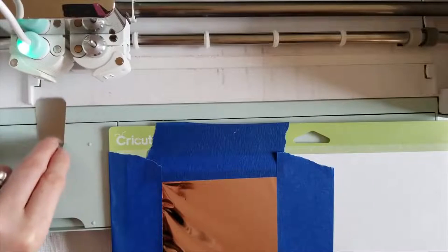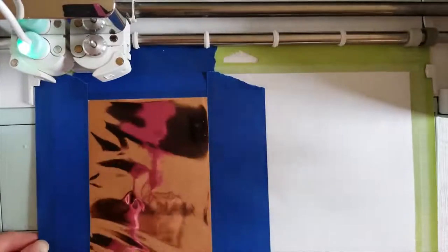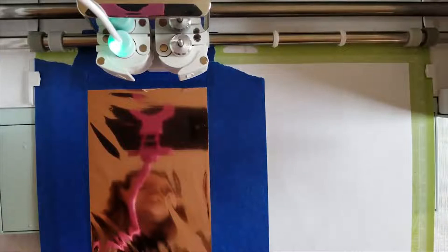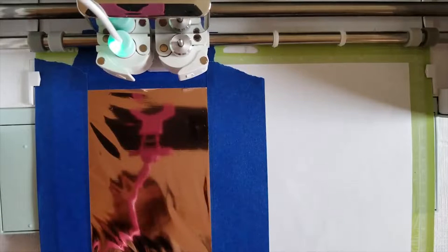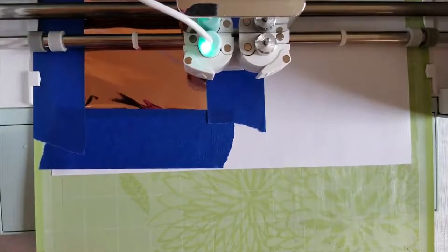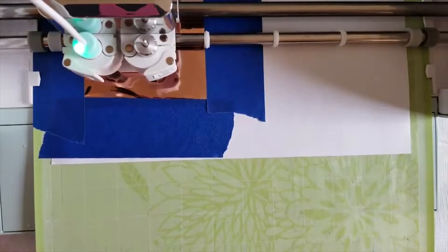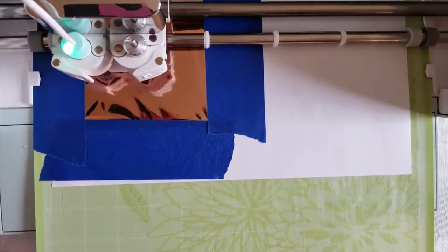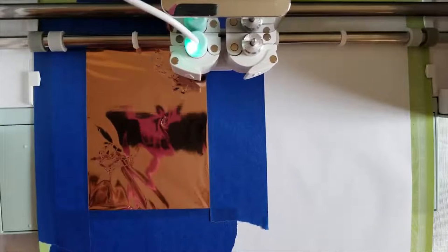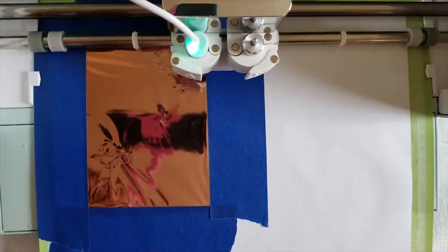I'm going to take out that metal tip, insert my mat, press the go button, and we'll see how this goes. It's telling me to insert the pin, which I already have in, and it should be going. We'll just wait and see. It sounds really funny — it almost sounds like it wants to rip something — but it looks like it's doing an okay job.